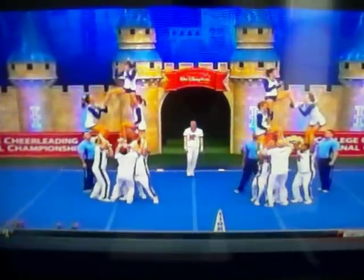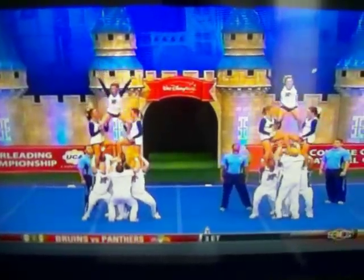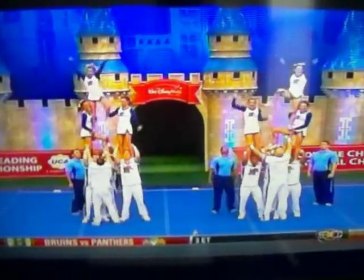Memphis looking very sharp so far. Look how quickly they got from the pyramid — here's the transition. Very nice. Look how tight they are, no bobble at all. Full twist around — that's difficult. They make it look easy.